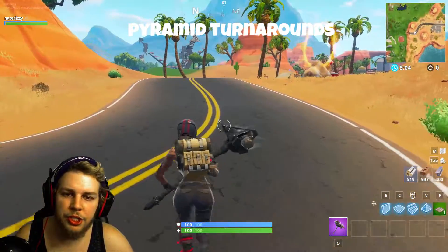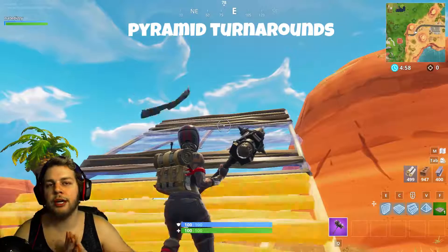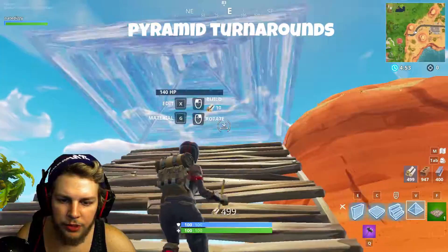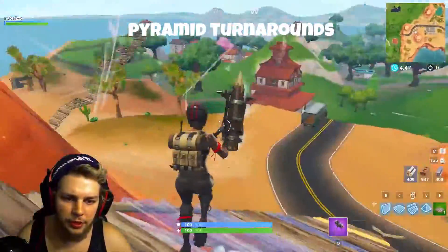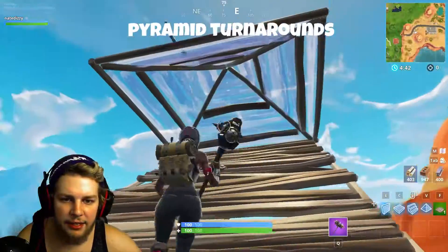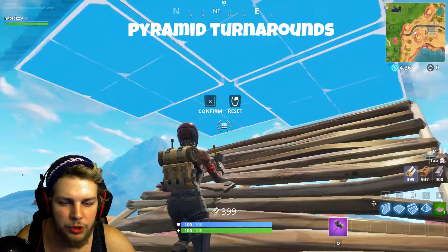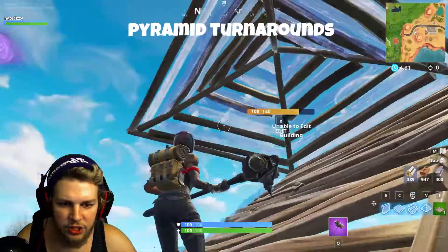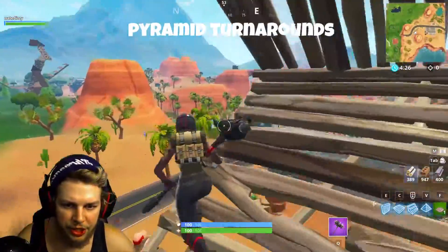The next drill is a ceiling tile edit turnaround. The prerequisite for doing this particular drill is that you have your edit-throughs down, which is basically just coming up and being able to edit your way through your roof when you place it. Once you have this down, you're going to want to place that as if you were going to do an edit through. But instead of editing this square out — which would destroy the tile — you would edit this square, which is going to raise that corner of it, and then you're going to do a jump like this.